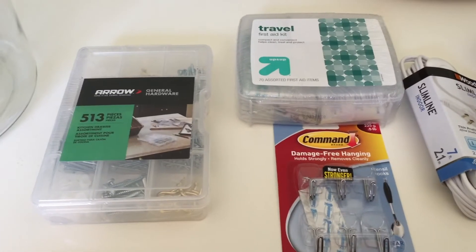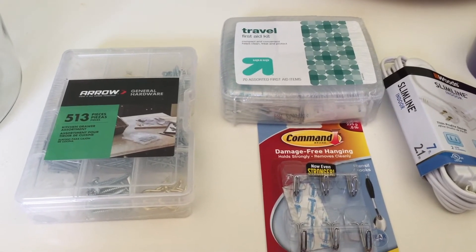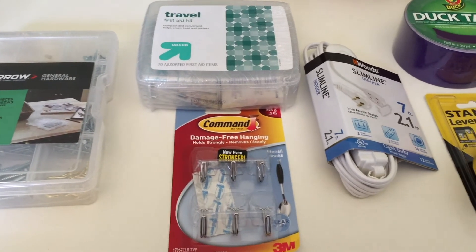First we have this set of hardware that any homeowner could use. It's got anchors to put in drywall, it's got plant hooks, screws, nails — a good assortment of things that you may not have if you're living on your own for the first time.